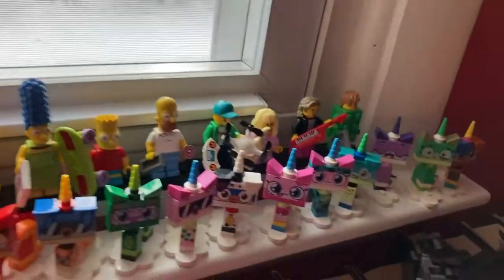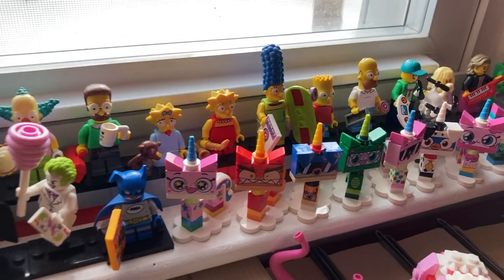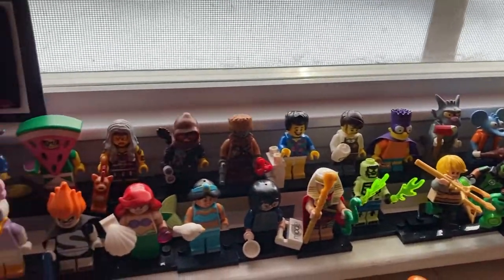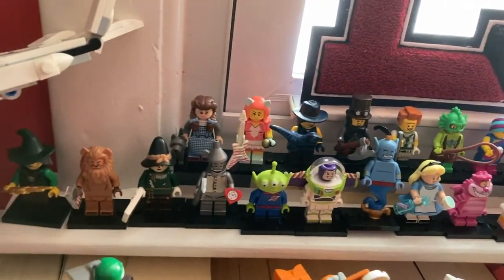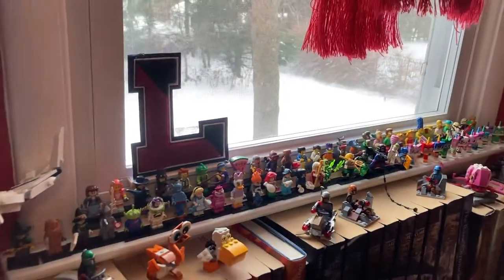They kind of taper off right there — that's like halfway through series 20. Then we jump down to here and I've got the rest of those going that way. You can see I then start with the licensed stuff. We got Unikitty, Simpsons, DC, Lego Movie, Disney, and all that stuff. That's pretty much all of them, although you might be realizing there's a couple missing. I do have a separate display case for minifigures I'll show you in a second.